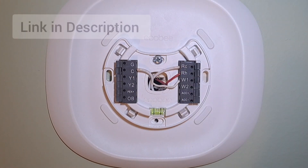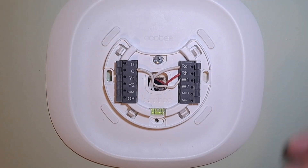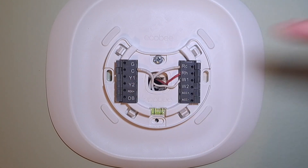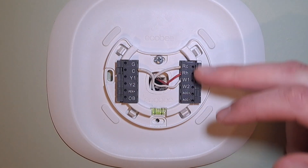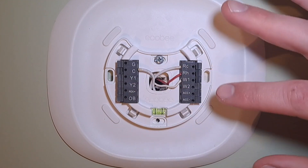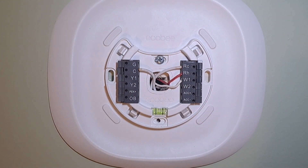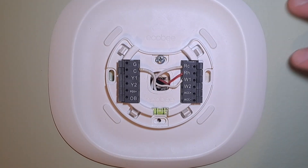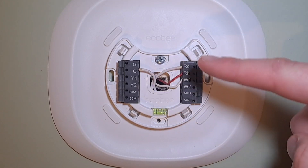The two wires at the top here are from a 24-volt adapter that plugs into the outlet below this thermostat. We connect those up to RC and C. If you have a different thermostat from another manufacturer, you might have to plug these into different terminals and they might look a little different on the back, but this is specifically for Ecobee. It will work with other thermostats that need a constant power supply — just make sure to check the manufacturer's instructions on where to put these wires.